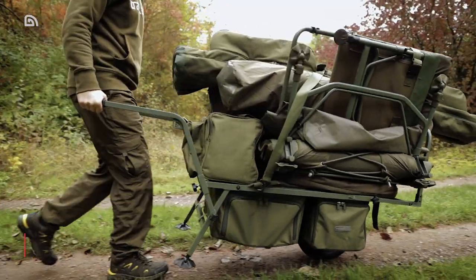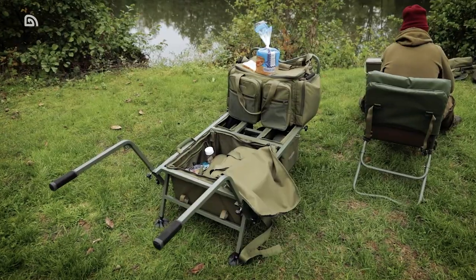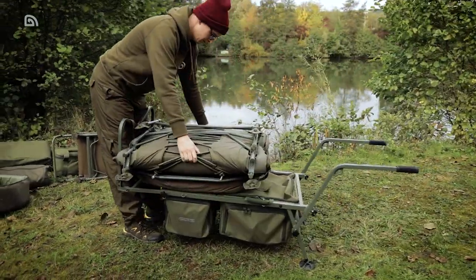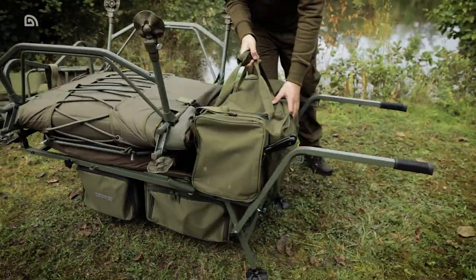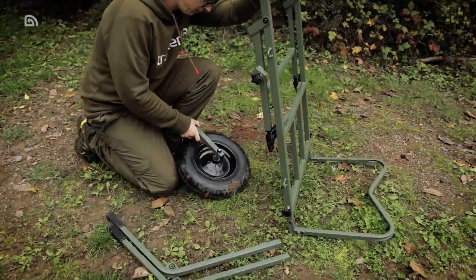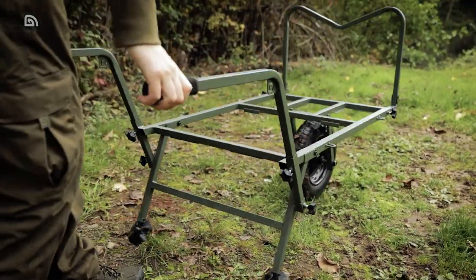Space in your car or van can be a premium, even if you cut your tackle to absolute minimum. The Tracker X-Trail Compact Barrow goes some way to combat this problem with its super compact packdown. However, get it out of your motor and it will transform into a one-trip barrow that punches well above its size and weight.